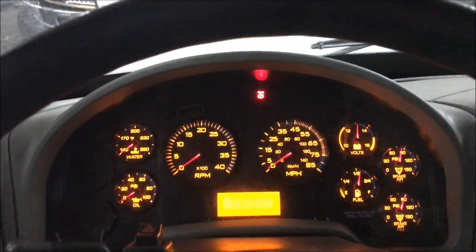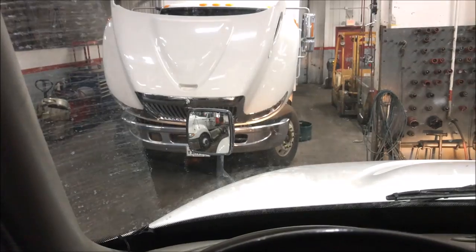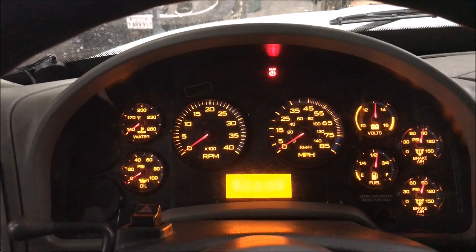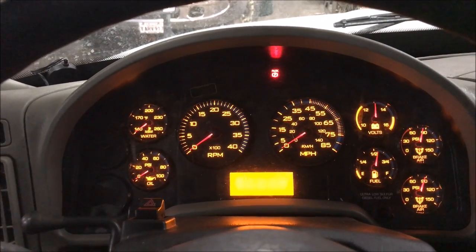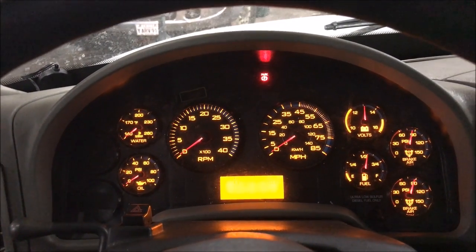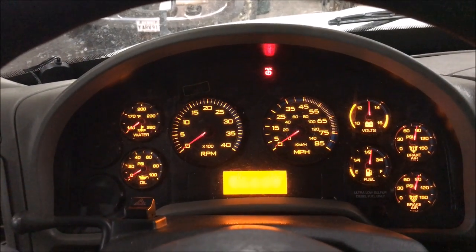Today I'm going to show you on pretty much every International 2000 — year 2000 and newer, that body style, the rounder one. Your Pearl Stars, your Dura Stars, your Terra Stars, your 4300s — pretty much any International with that body style: road tractor, box truck, straight truck, flatbed, you name it.